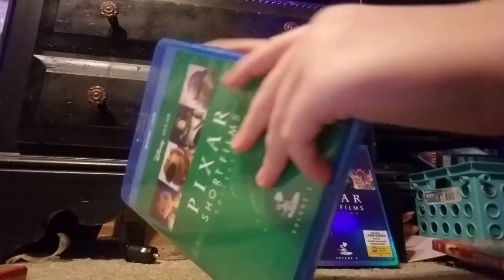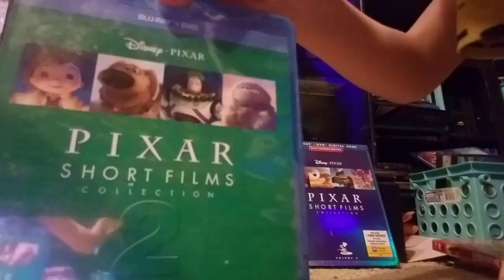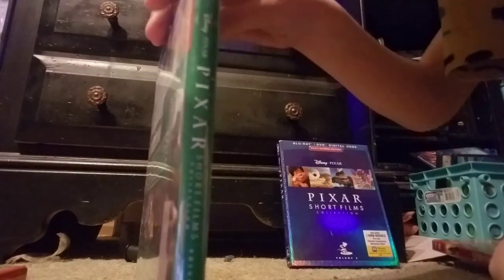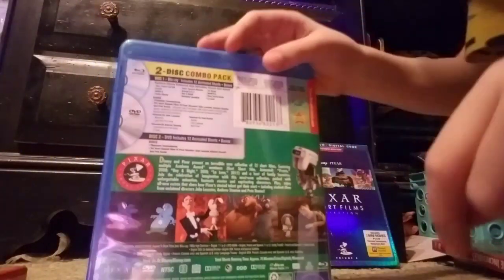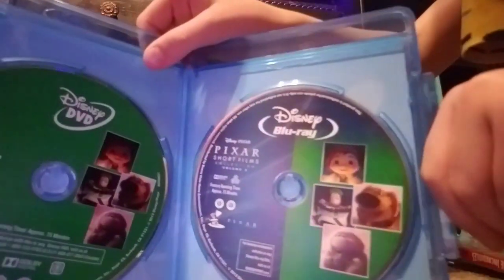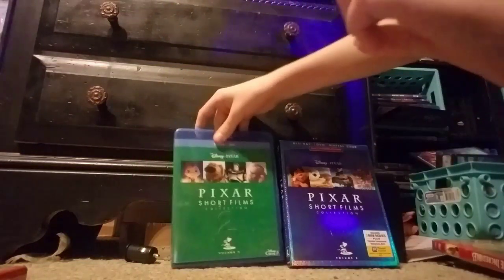Second, we got the Pixar Short Films Collection, Volume 2. It has the Blu-ray. So we got the spine and the back. That's 2 discs. Let's see what's inside of it. There's the Blu-ray and the DVD. Pretty sure it doesn't have any movie rewards, but that's fine with me.